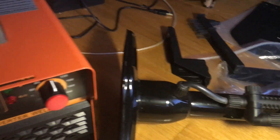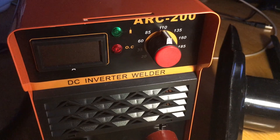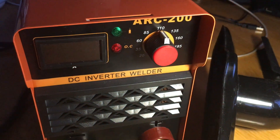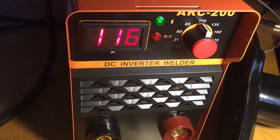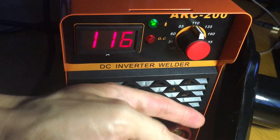The instruction manual is in good English for the most part. Stick welders are very simple — you're just creating a circuit. There's a dial to control how much power you need and a power switch. When you turn it on, the fan starts instantly — it's very well ventilated and very powerful.